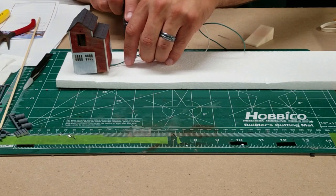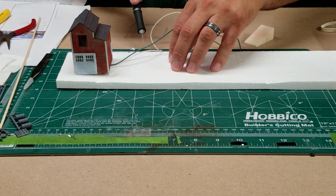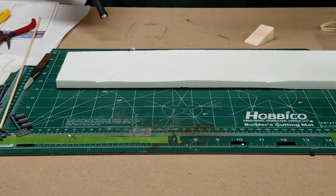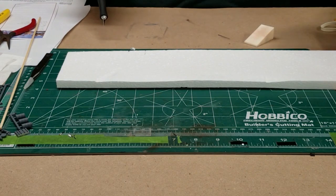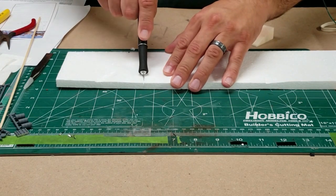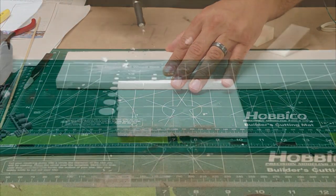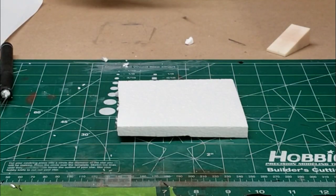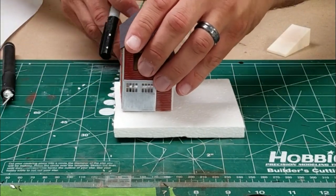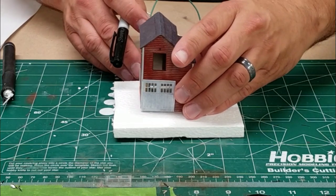Now that I've got the building pretty much done, I want to go ahead and start building the diorama. This is just good old styrofoam that came in a package from Amazon. We're going to go ahead and cut that up and cut it to size. There's no rhyme or reason here — just trying to get it as square as possible by using the old eyeball.